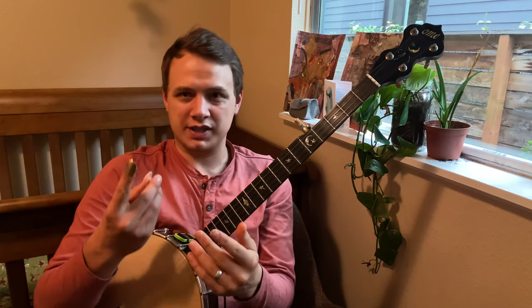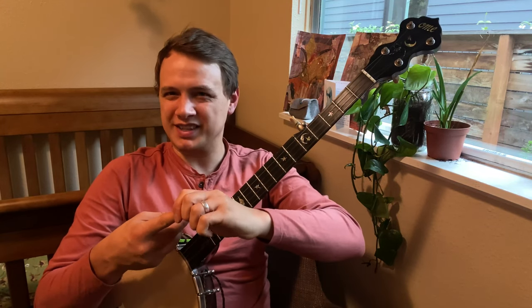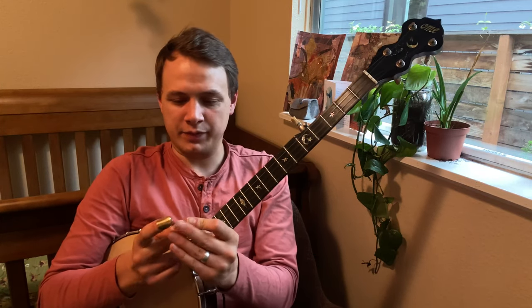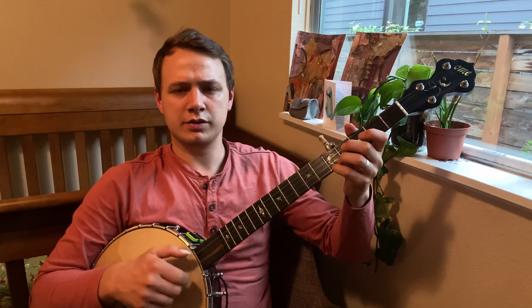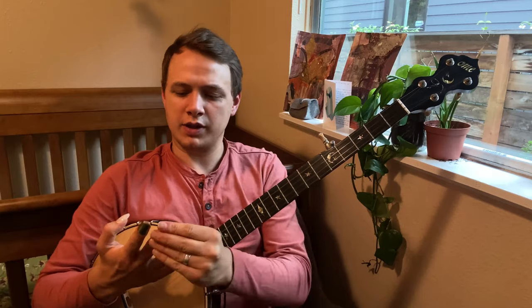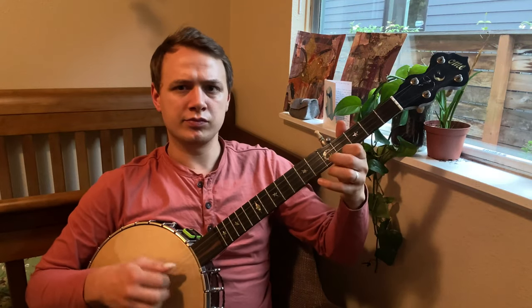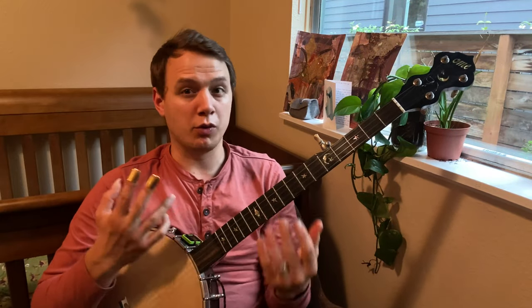The other thing I tried were Joel Hook's Banjo Thimbles — these were a close second place for me. Similarly, they weren't as long as I'd like them to be, but I thought the tone was pretty nice and loud, and they work pretty well going up and down. Here's a little bit of normal frailing, and then here's that Waynesboro.